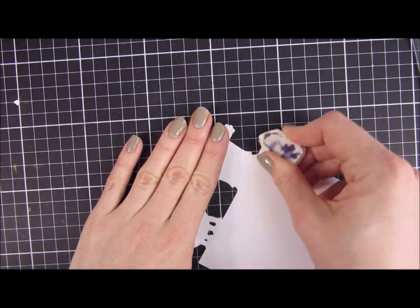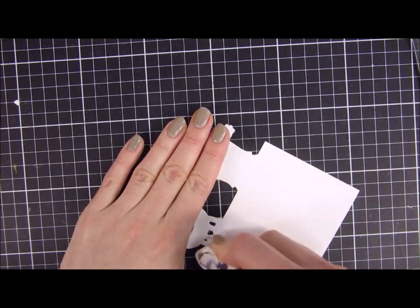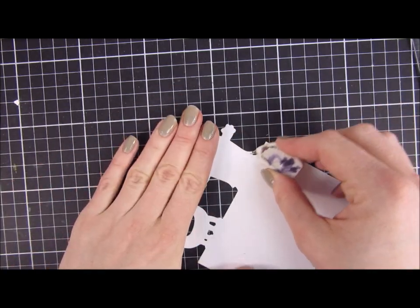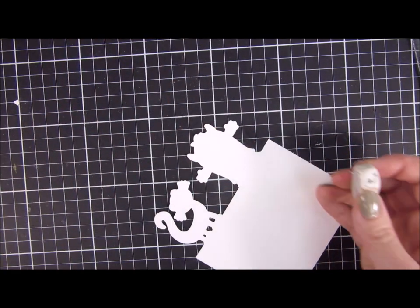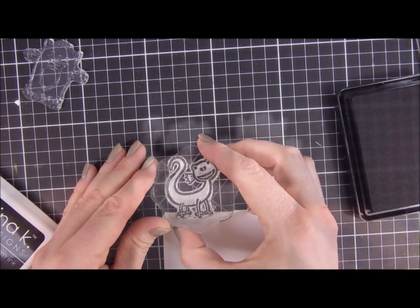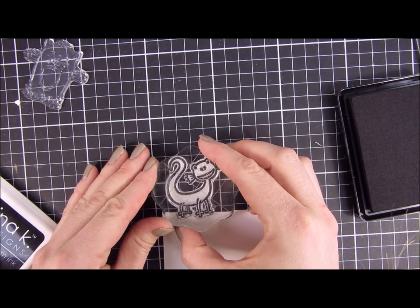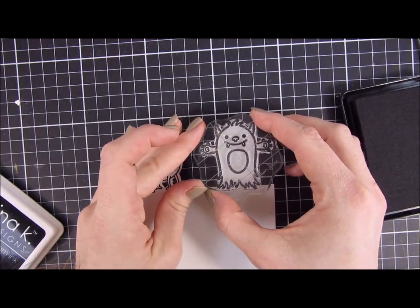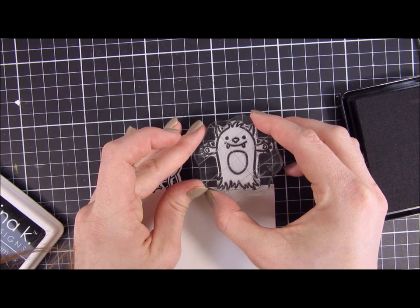I'm going to go in with an eraser — my daughter got her hands on this one and colored it in, but it still works so it's fine. Now I'm going in with the coordinating stamps using some Gina K black ink and stamping my beautiful monsters, doing that with just an acrylic block.